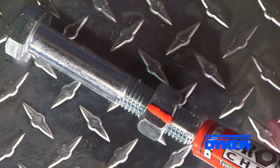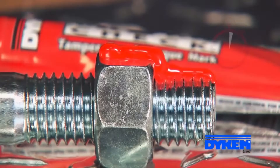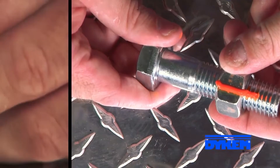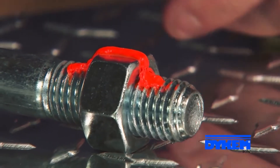Let me show you how it works. We'll apply a consistent thin bead of Crosscheck across the surface of this nut and bolt. Then we'll fast forward through the one hour drying time to show a fully cured line. Now we'll break it loose, and this is what the mark looks like after it's been broken loose.